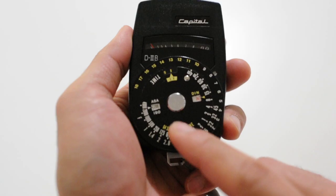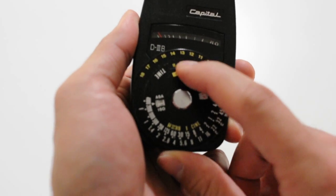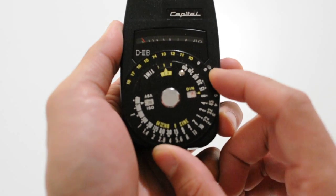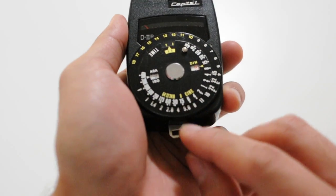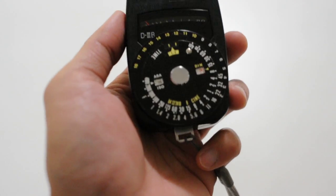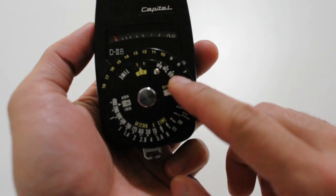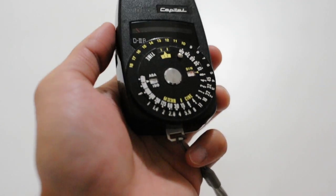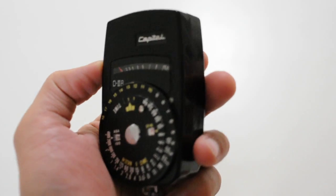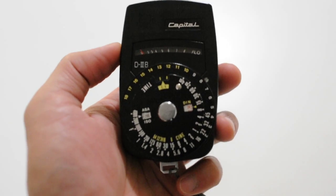If you wanted to change the ISO later on, you can do that. Just pick the right setting that you prefer, depending on the aperture, shutter priority, and so on. A nice thing about this is that you're able to see all of the possible settings that you could use without having to click a dial, as in the newer, more modern electronic light meters.